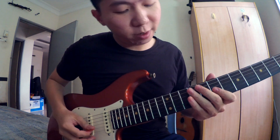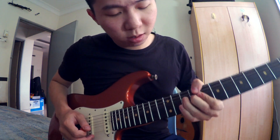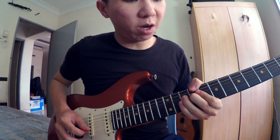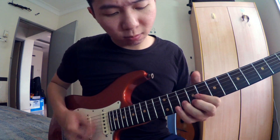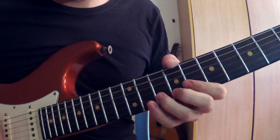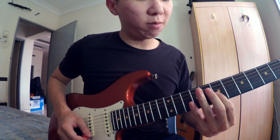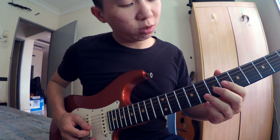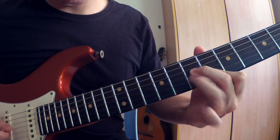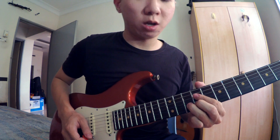Berjadik untuk solo section. Dia start daripada bending, daripada tali ke-2 fret ke-10. Dia bend. Lepas tu, dia ikut B minor pentatonic. Lepas tu, dia ikut B minor blues scale. Start daripada fret 7, tali ke-3. Lepas tu, slide kepada fret ke-10.